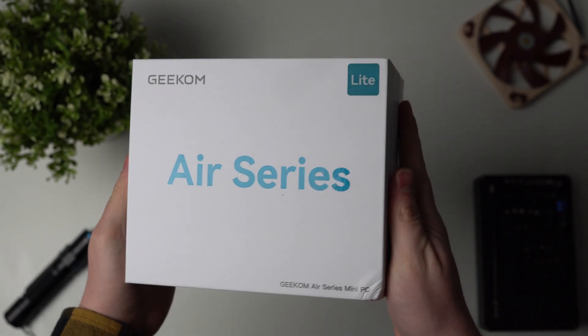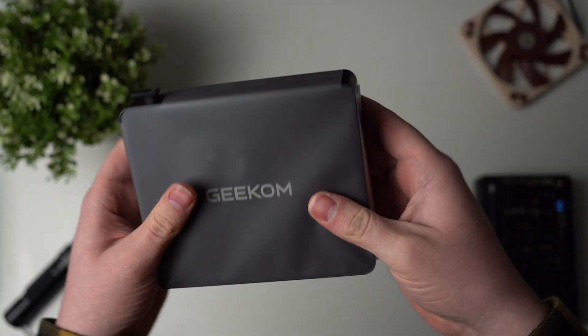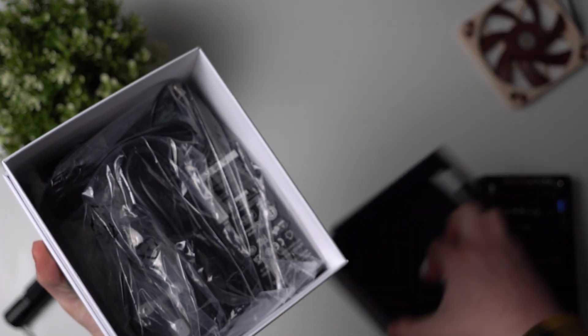As always with Geekom, the unboxing experience is really quite nice and the PC itself is well protected and greets you as soon as you open the box. Under the PC you get a little thank you card from the Geekom team, and under that you get an accessories package which includes a power cable.